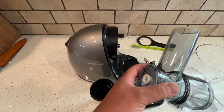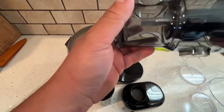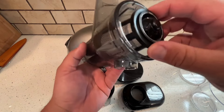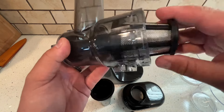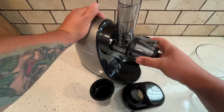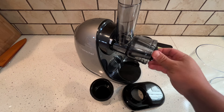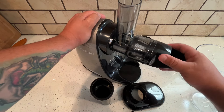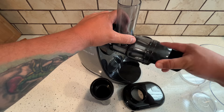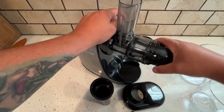Here's the main unit that does all the oscillating — this is a masticating juicer, by the way. It's pretty nifty. It has this filter that only goes in one way, so once you put it in there it'll lock into place, and then it has a button to unlock it. Here's the other attachment — this is the end piece where all the pulp is going to go out of.